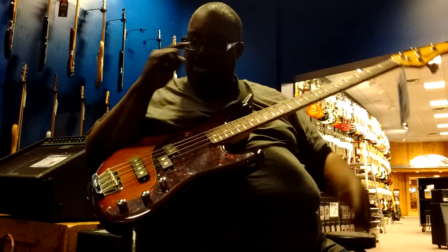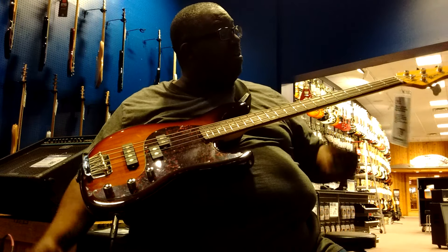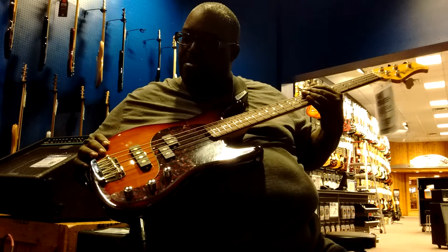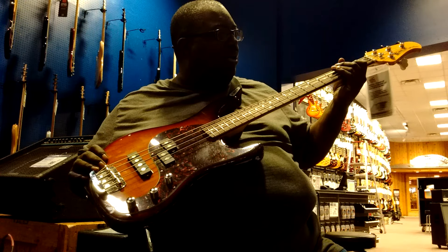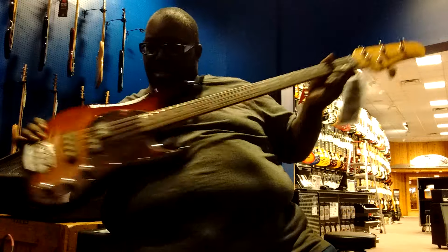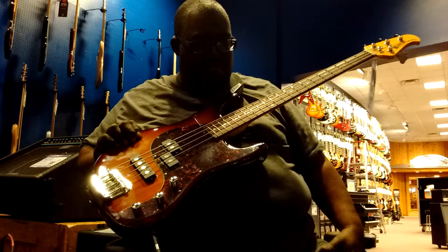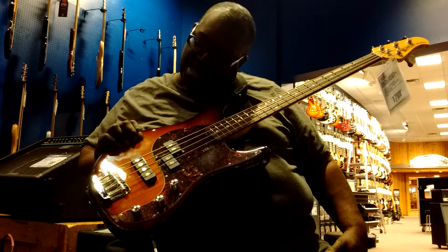Very nice pickup — still brings in that very bright sound without the preamp. Basically Music Man same-style bridge, same-style nut up here that fastens the strings in there pretty tightly. Everything is Music Man except for the fact that it's passive. A very good-sounding passive bass. This is going for $1,789.